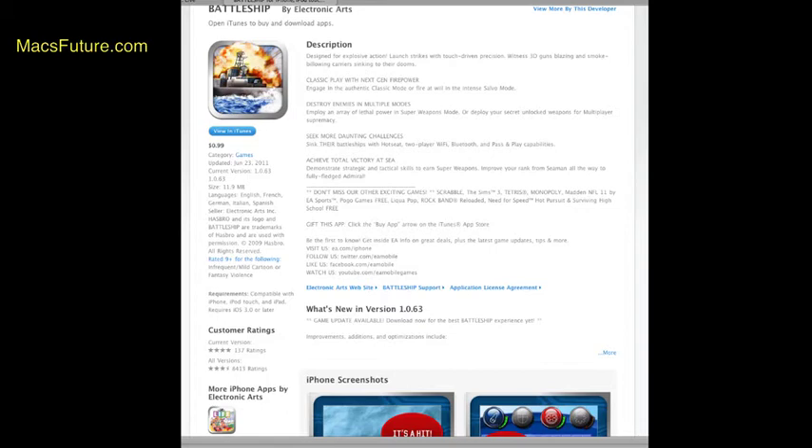One really cool thing is that if you have two iPads, you can play head-to-head with two iPads. It also plays on the iPhone, but it's geared for the iPad. It's a universal app.